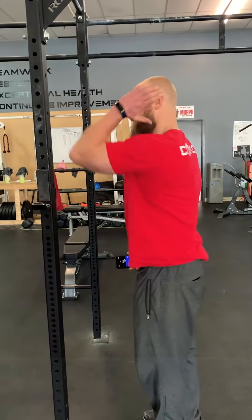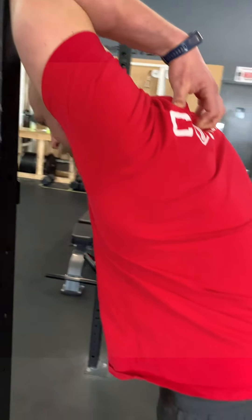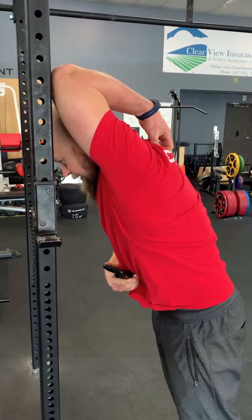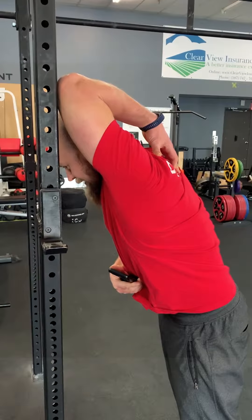After that, we have a little bit of tricep work. So you're going to take one arm, press that arm up onto the rig, and then kind of hollow those ribs a little bit, and then just press your body through, and we should get a nice little stretch going up into that tricep. Going to hold that for about 30 seconds aside as well.